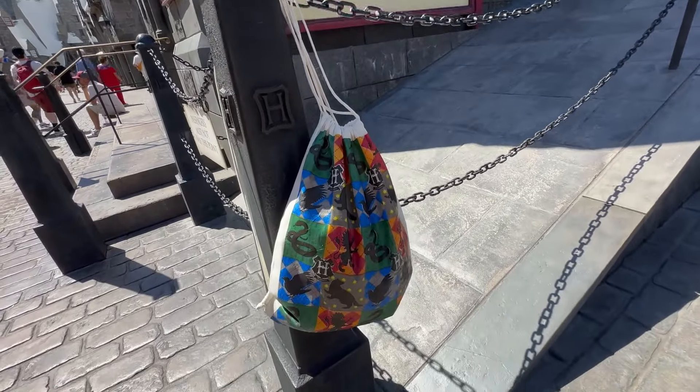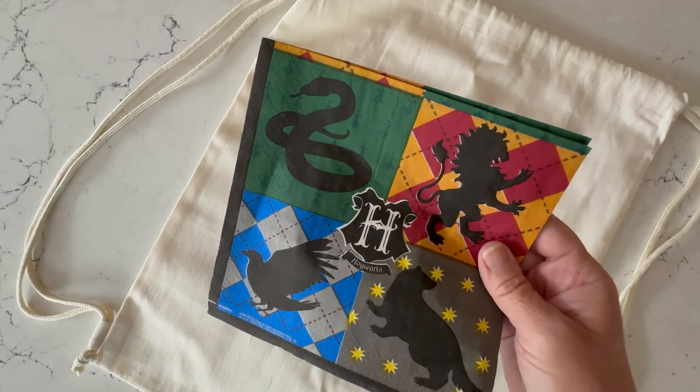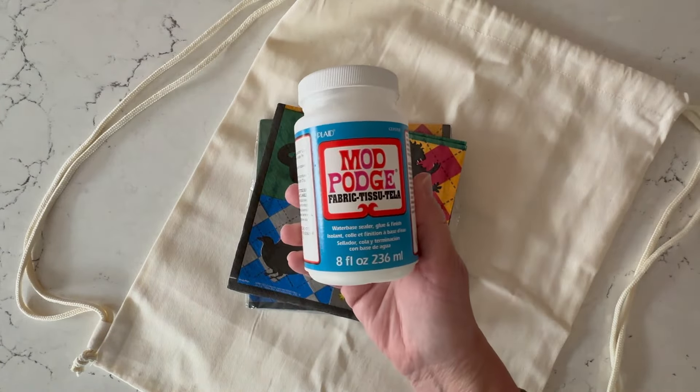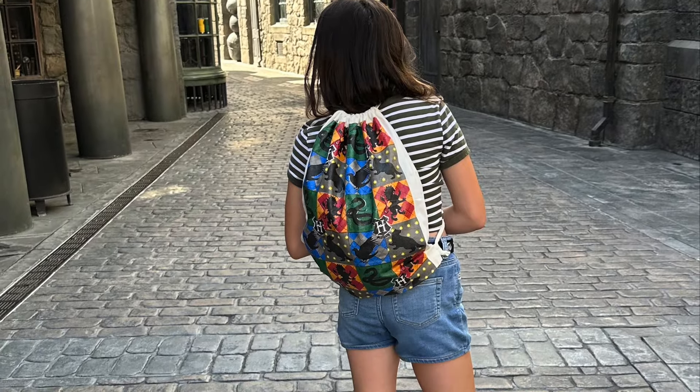Grab some paper napkins because I'm going to show you how to create this adorable drawstring backpack with paper napkins and fabric Mod Podge. I'm doing a Harry Potter theme for our trip to Universal Studios.